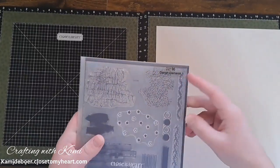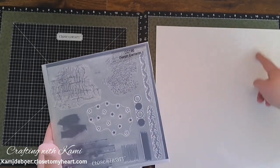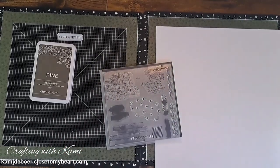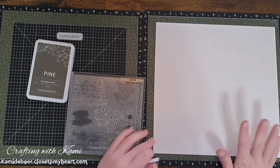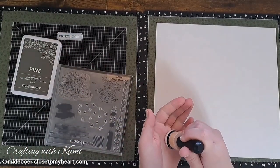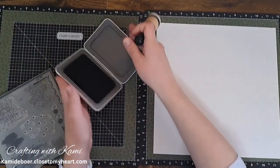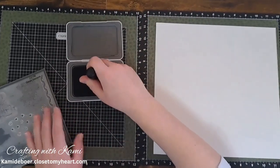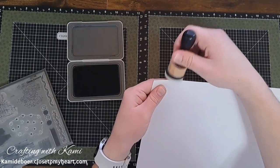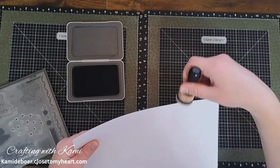I have these design element stamps, and there's a border of sprigs that might look nice going all the way around in that pine color. I'm going to edge this with my pine ink using one of my little foam dabbers. This is another thing I love about Close to My Heart — their ink matches their cardstock, matches their stickers, matches their patterned paper. All the colors coordinate so nicely.